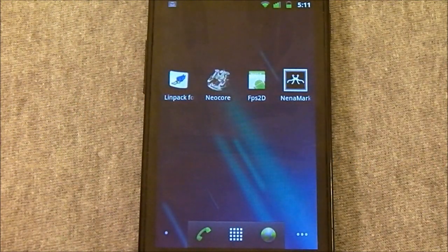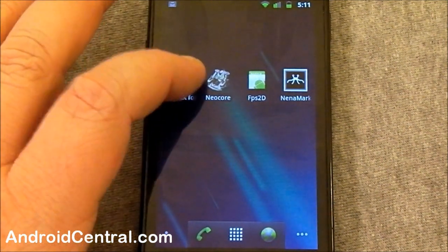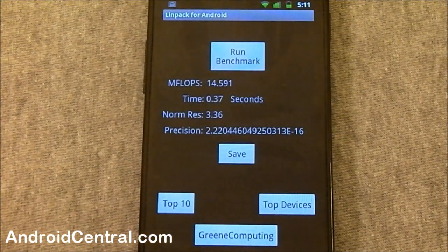Hey everybody, Jerry here from Android Central, and we're going to run some benchmarks on the Nexus S. We are not running Quadrant — it does not work 100% with Gingerbread. Don't want to waste my time and yours showing off an app that's not quite right yet, so we're going to dive right in here to Linpack.